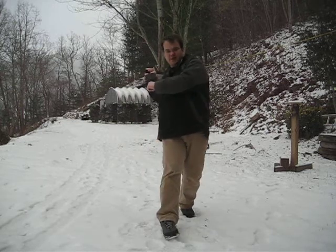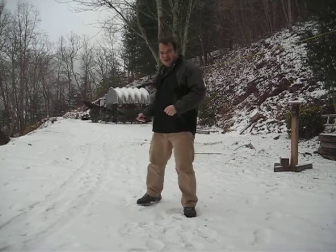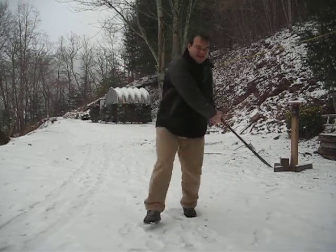You don't want to lead with your foot and then come across. You don't want to come across and then step.